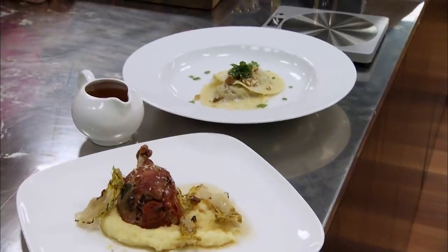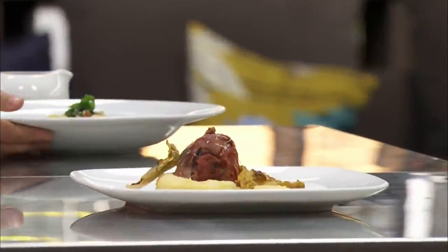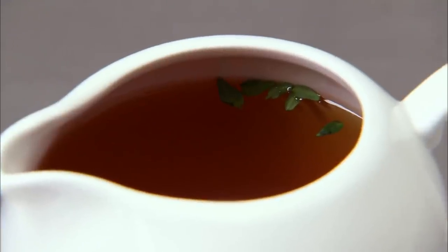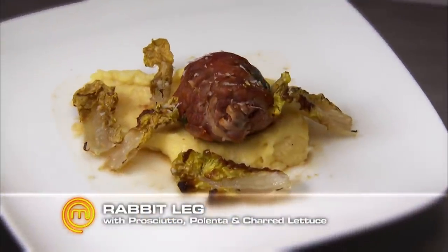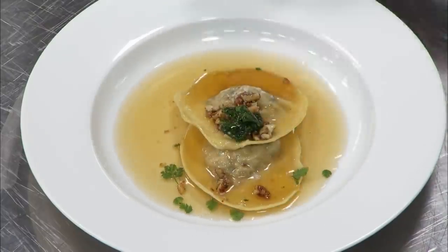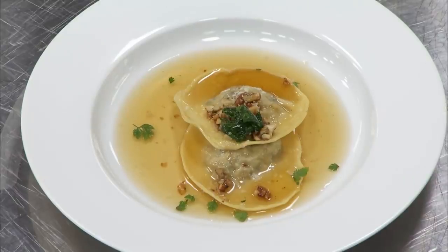I'm a bit apprehensive about my dish, mainly because I don't know how the leg is cooked, and I can't know until they cut it open at judging. We're really nervous about the leg and the degree of cooking on the pasta and the filling. I'm really preparing myself to have really bad feedback. You just have to take it, Karina — you're just going to have to deal with what they say to you. For the entrée we've got a mushroom and rabbit ravioli with a mushroom consommé, and then we have a rabbit leg wrapped in prosciutto with polenta and charred lettuce.